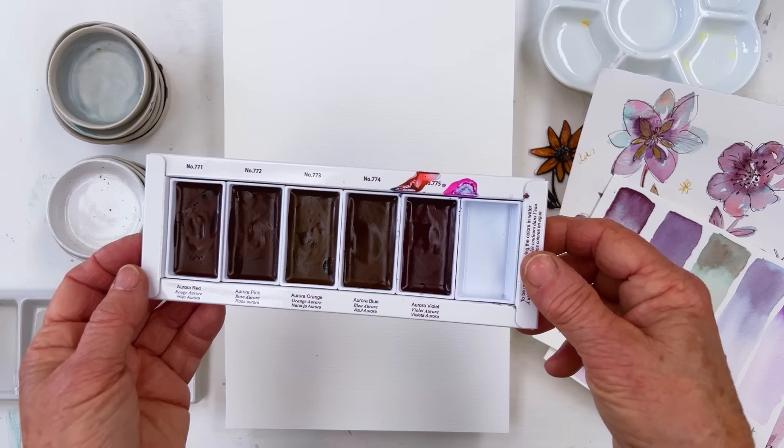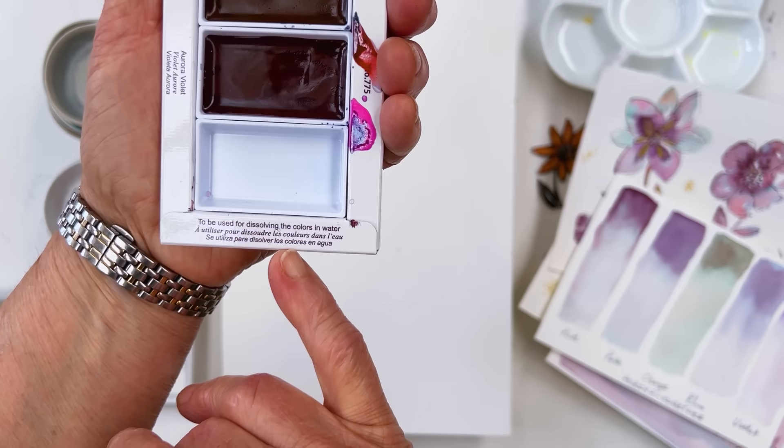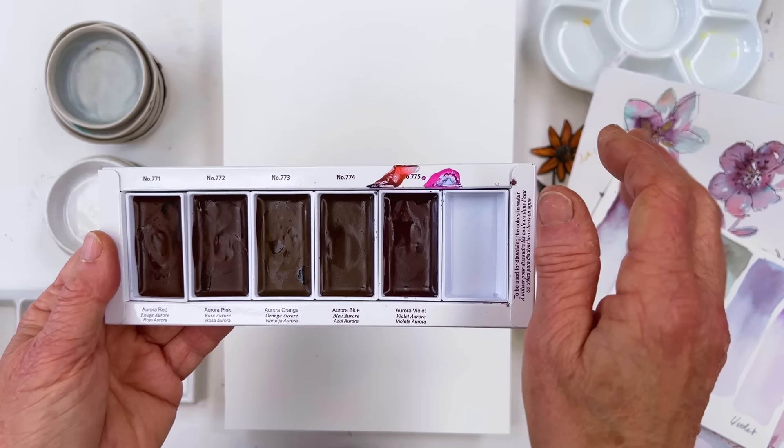Now when you buy them and they arrive, you'll look at this and you'll say oh there's an empty pan there, why, or they forgot to put paint in. But no they didn't — when you turn it around you see here it says to be used for dissolving the colours in water. They make quite a big fuss about how much water you need to use to make these things bring out their beauty, and they're quite right. That mark is me because I've been trying them out.